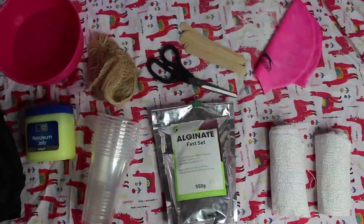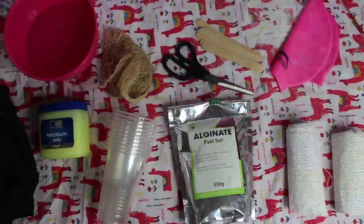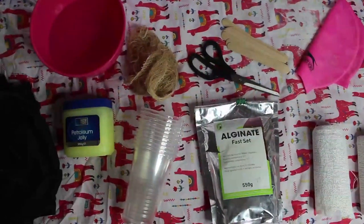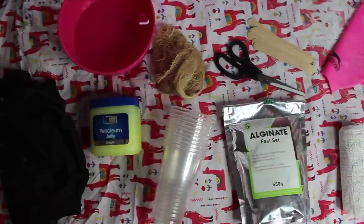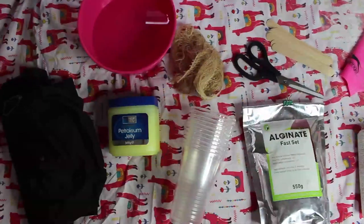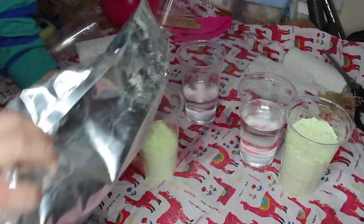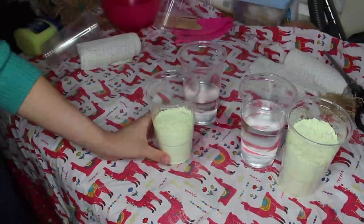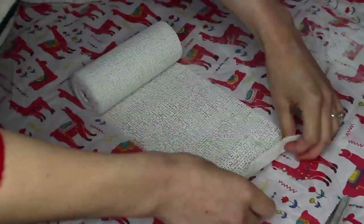We're going to be using Modrock to reinforce our cast, a swim cap to protect the hair, mixing sticks, scissors, alginate to get our impression of the model's face, cups for mixing, scrim to help the cast material stick to the Modrock, Vaseline as a barrier cream to protect the hair, and a bowl of warm water to dip the Modrock into. To activate alginate, you'll need to mix in equal parts of water, so here I'm just preparing everything for the casting. I also tend to leave an extra cup of water and an extra cup of alginate nearby, just in case my ratios were slightly off.